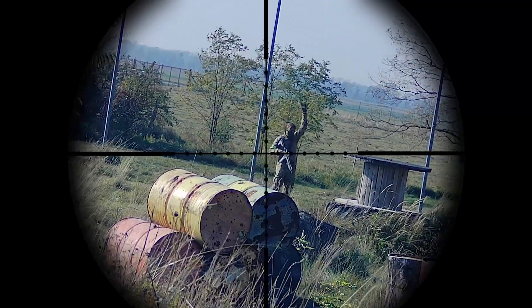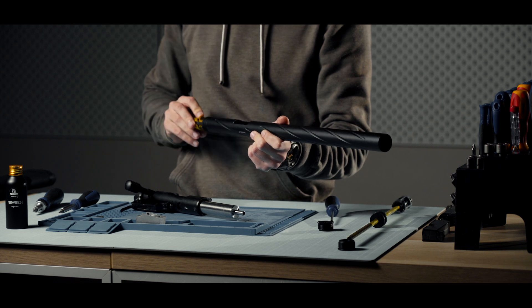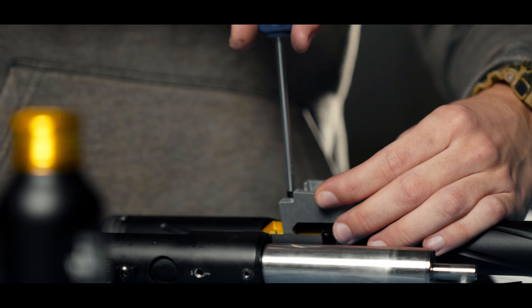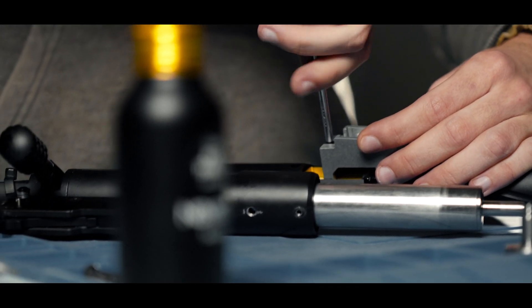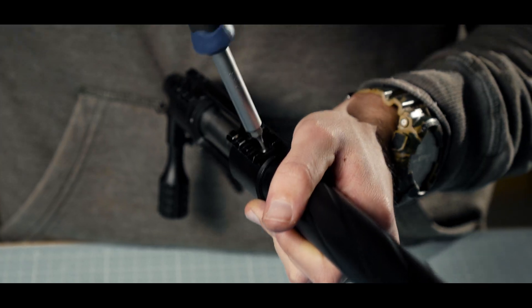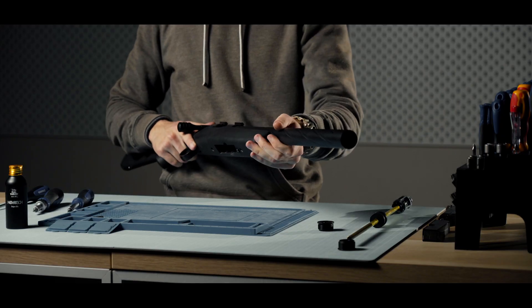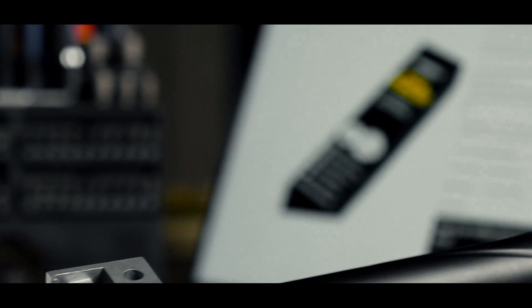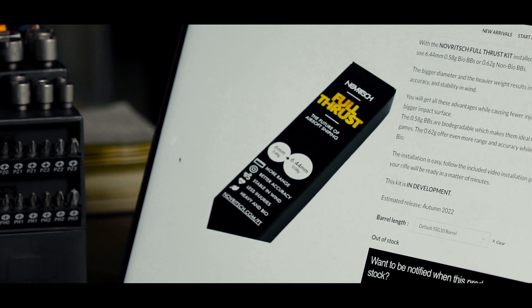If you have decided to pick up this innovation, rest assured that we have your back. The installation of the Full-Thrust kit is super simple, since all the components come pre-assembled and optimized. This means the only thing you need to do is drop the kit into your rifle, with no drilling involved. Moreover, to ensure it's as simple as possible, we have prepared a complete video guide on Full-Thrust kit installation.